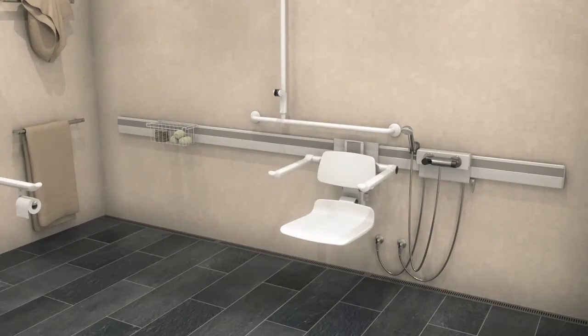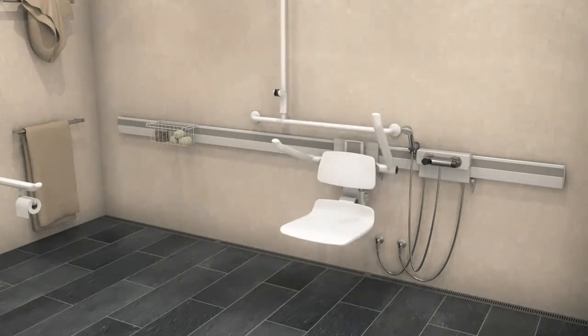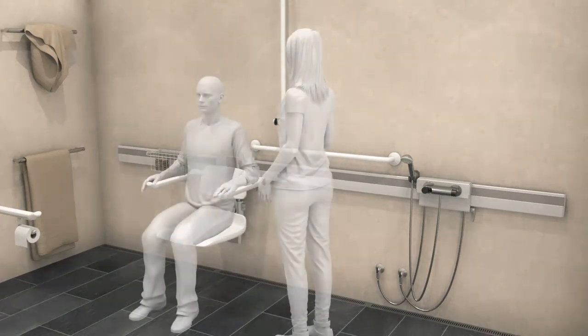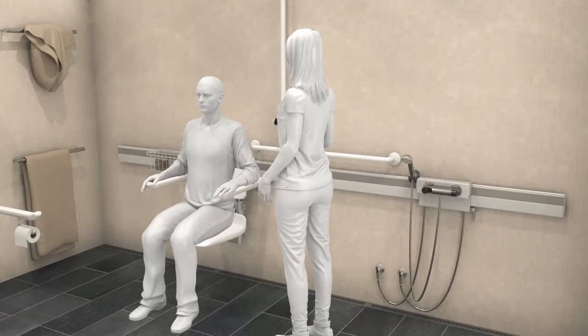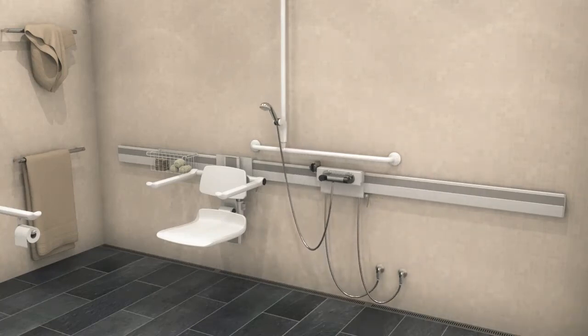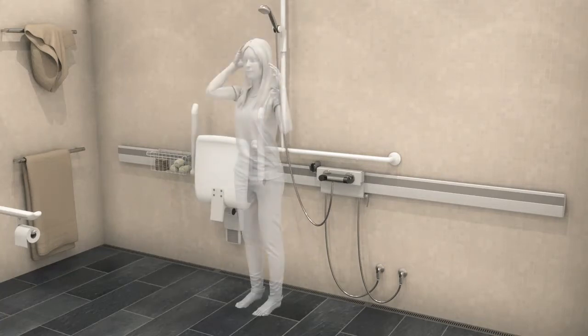The height of the armrests adjusts independently of the seat and backrest. The seat and armrests fold up against the wall after use to free up space in the room. A horizontal track on the wall ensures that the shower seat can be moved in and out of the shower area and placed so as to provide ample space for a helper. A one-hand operated holder for the shower head makes it possible to slide and secure it on the handrail.